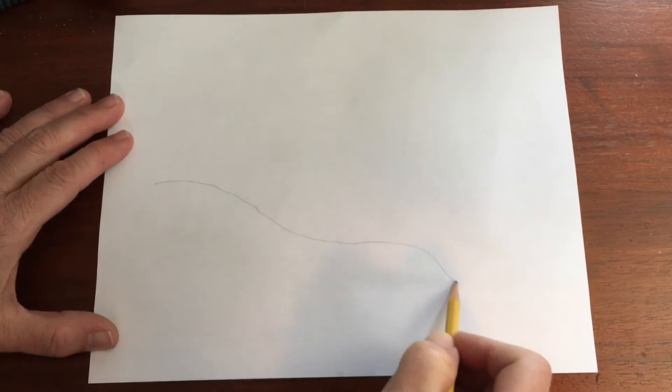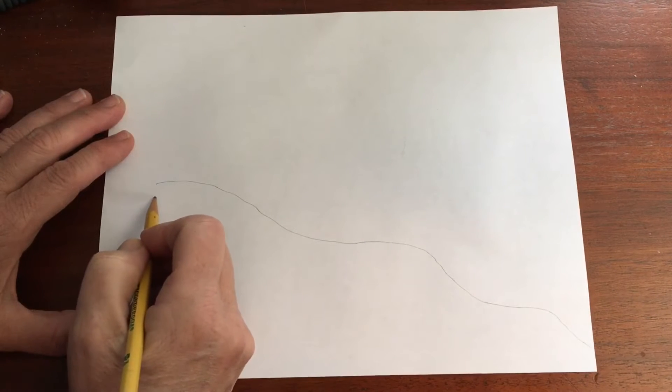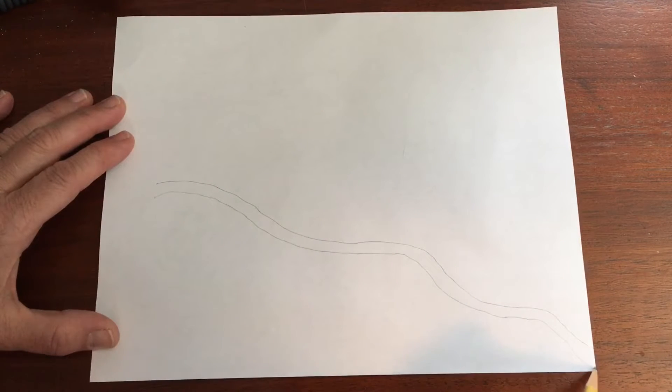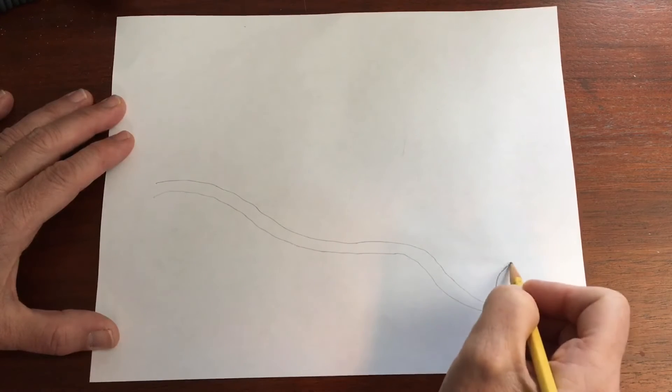Make a wavy line. Mine is a little bit like an S, and then it goes down to the corner. Make another line that is right next door — that is called parallel. If you want to, you could add in some leaves.